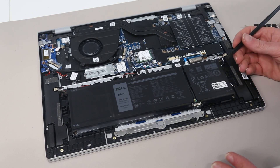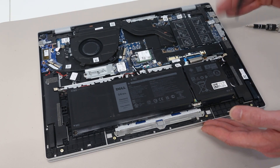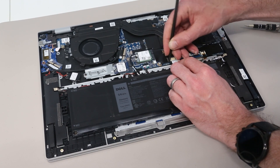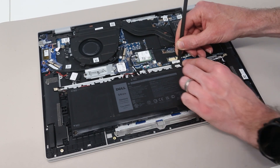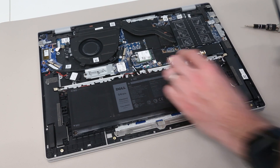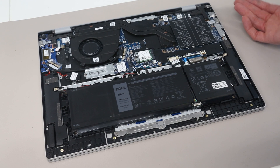Once inside, our first job is going to be to disconnect the battery. This is really good practice even if you are sure the machine is off - particularly on machines like this where opening the lid will power it on. Having the battery disconnected just ensures that you aren't accidentally working on the machine while it's electrically live. We're going to press the pry tool on the edges of the connector and then gently unplug it.